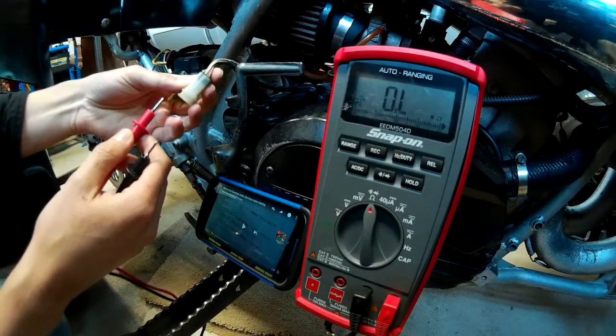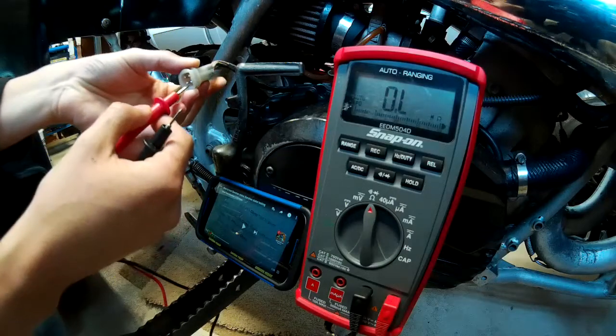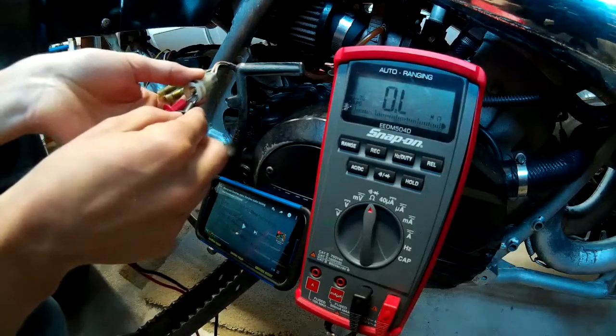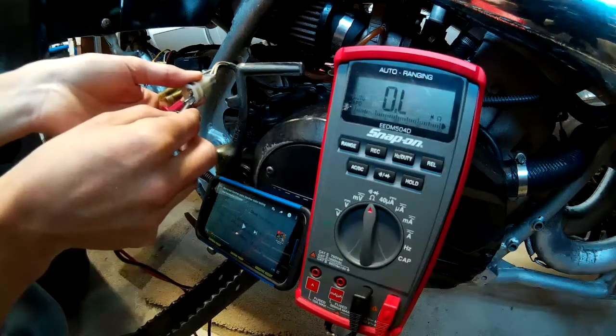Testing the ignition coil — it's red to green wire, so red to green right here at the bottom. You can see it's reading OL, which is open, so that's not good. It should be 13.7 to 20.5 ohms.